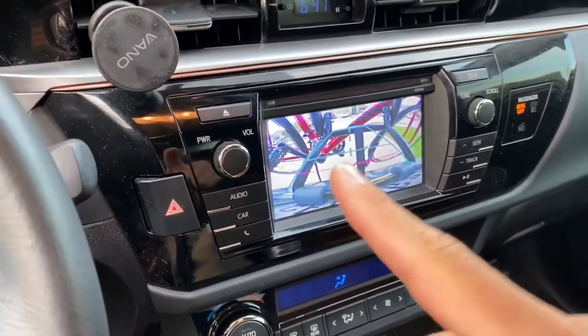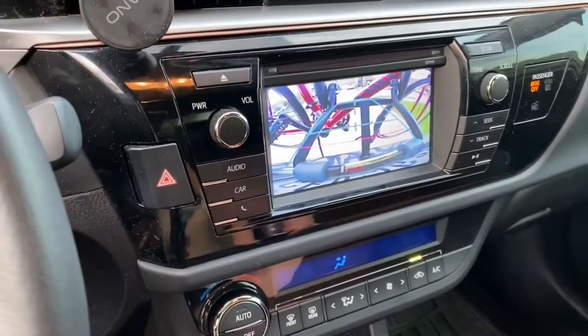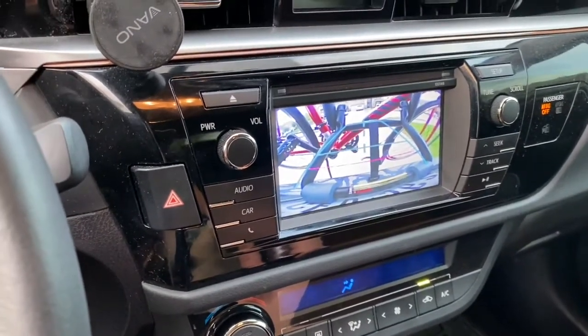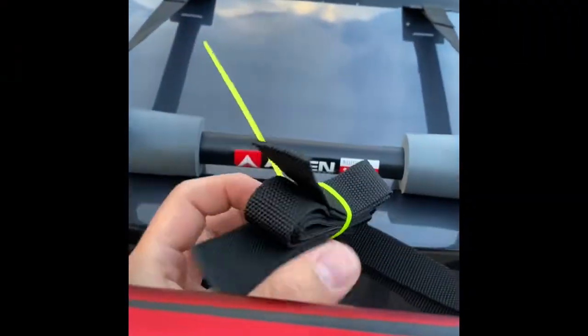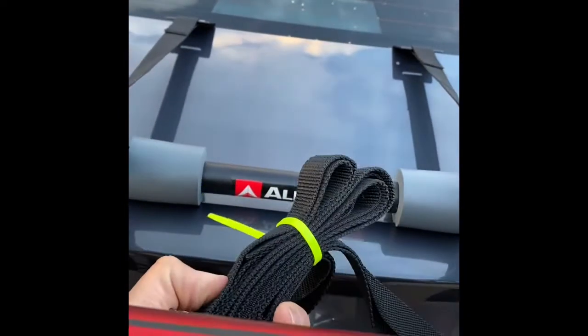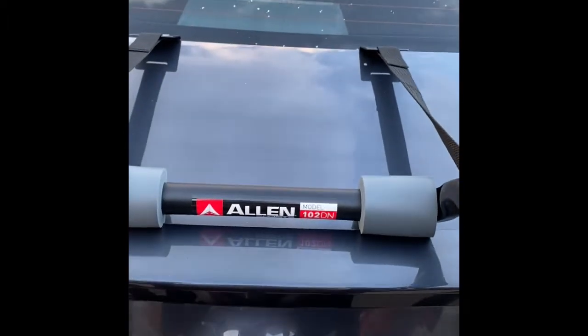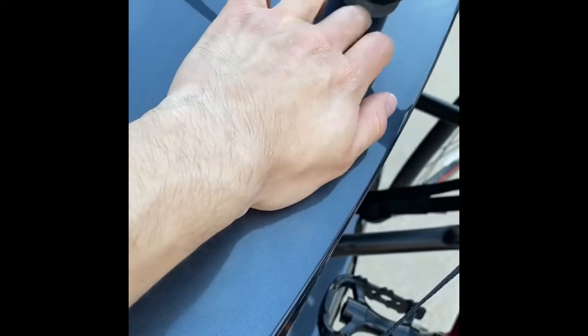Looking at it right away — yeah, your reverse camera vision is going to be blocked, which was really expected, but just thought I'd let you guys know, especially if you rely on it a lot. I'm old school — I use my mirrors. I zip tied the loose straps here. Also make sure this piece isn't patting out because it can easily scratch your car if you're not careful. I think it works with my car, even though it said it might not — but I think it's fine.